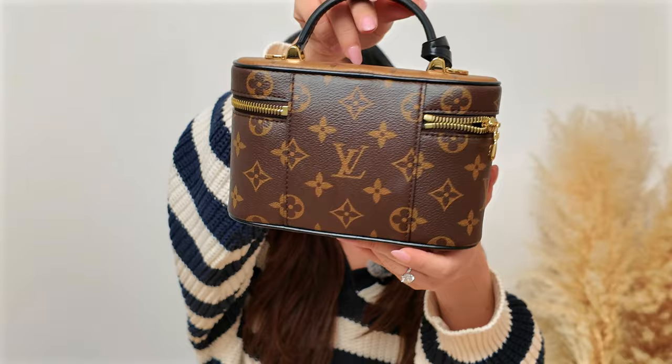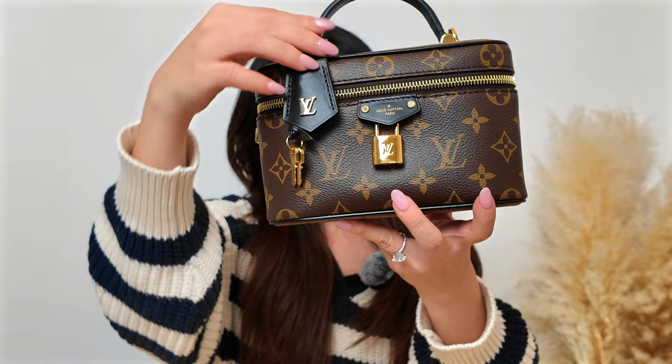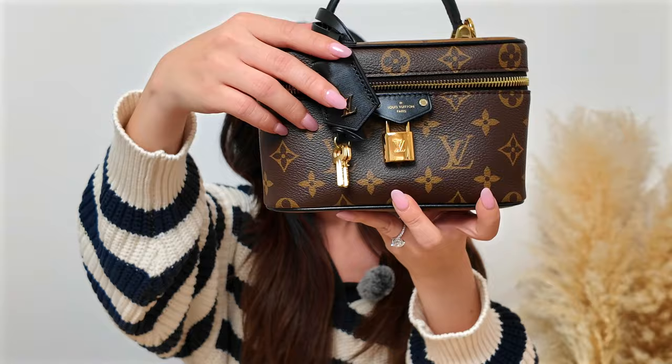It has the monogram and also the reverse monogram on top and bottom. It has this little lock right here and a key, but the lock doesn't really do anything — it's just for decoration. But it's still very adorable to have the lock.